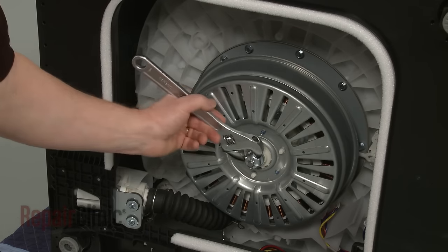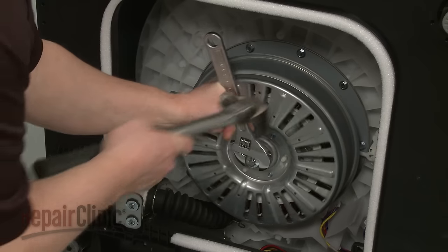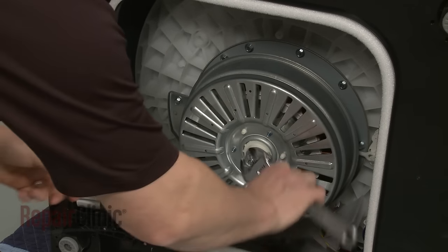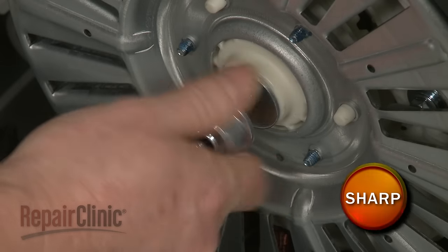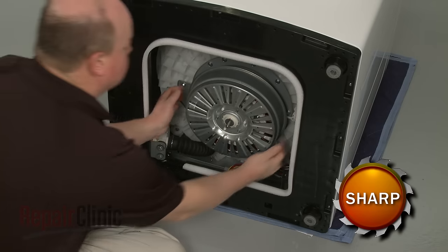Now use an adjustable wrench and strike it with a hammer to help unthread the rotor mounting nut. With the nut and washer removed, carefully pull off the rotor assembly.